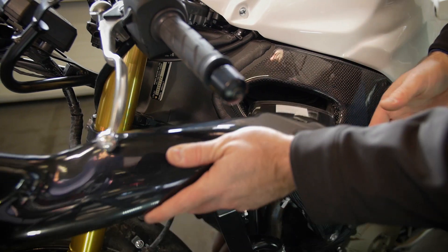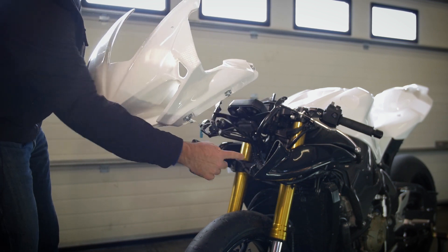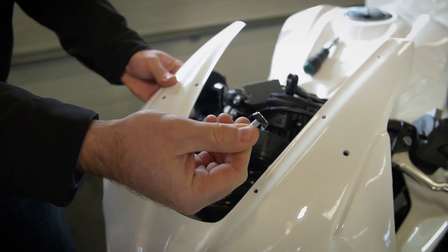Before we attach the front fairing, we need to put in the air ducts. When installing the upper fairing in the front, make sure that these air ducts line up with the holes. The upper fairing has bolts that have rubber on them to prevent it from cracking.